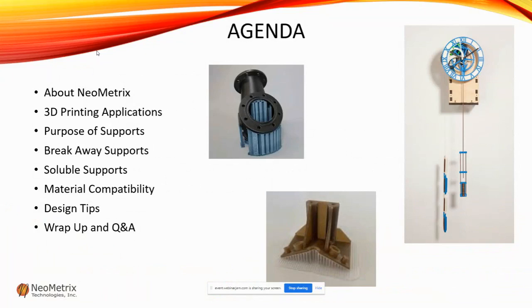So this is our agenda. I'd like to start out by telling you a little bit about Neometrics — who we are and what we do. Then we'll review 3D printing applications. I'll discuss what the purpose of supports are, and then we'll talk about different types of supports: breakaway supports with the same material and different material, soluble supports, material compatibility, and some design tips. Finally, we'll wrap up with questions and answers. This should be a fairly short presentation, about 15-20 minutes, so feel free to chat questions.